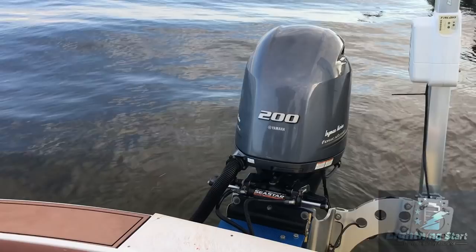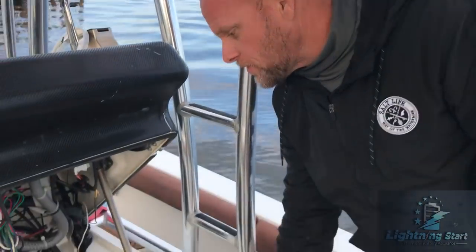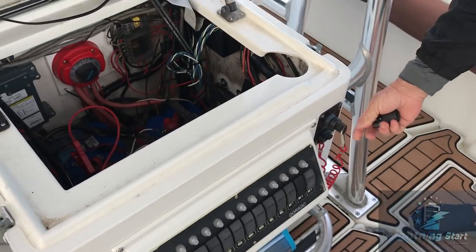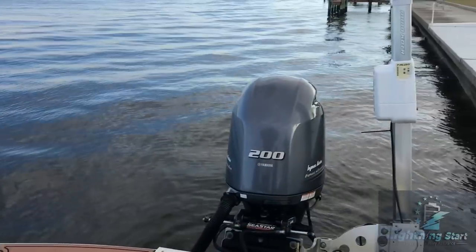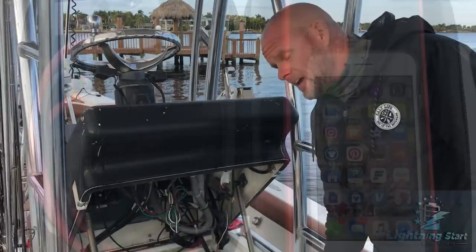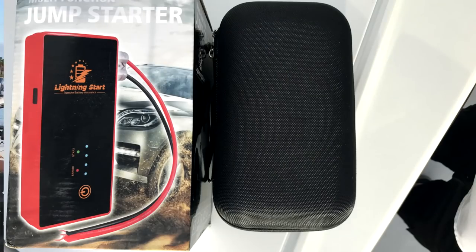I'm hitting the button now — you see the green light comes on, indicating I can start it. And it cranks right up! Watch — it'll do it over and over again. I crank it up, turn it off, and crank it right back up again by hand or with the remote. It'll work on diesel trucks, small engines — Lightning Start has the power to do it. It stays installed inside your vehicle and stays 100% charged while your car is running.